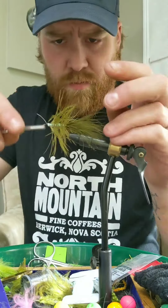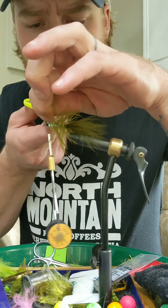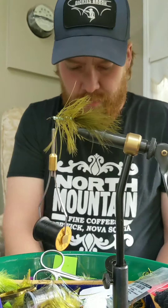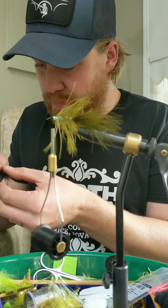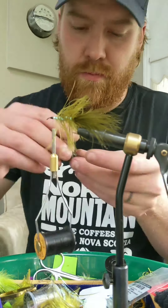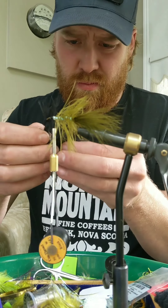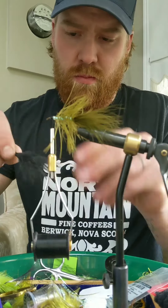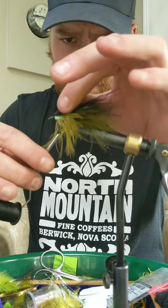For this fly I'm going to put a black marabou topper on it, so I plan to leave a lot of room at the head so I don't crowd the eye. You really don't want a lot of marabou for the head here — just enough to blend in, the length of the tail.